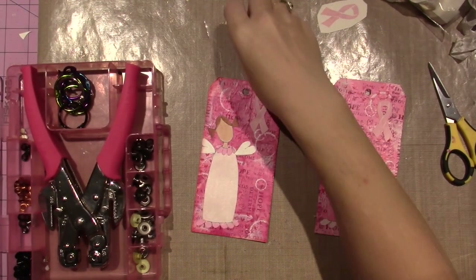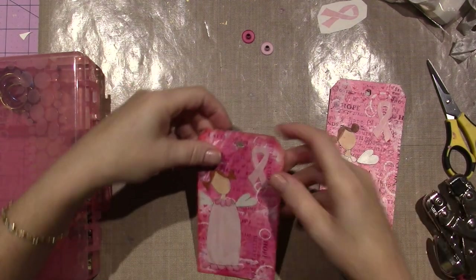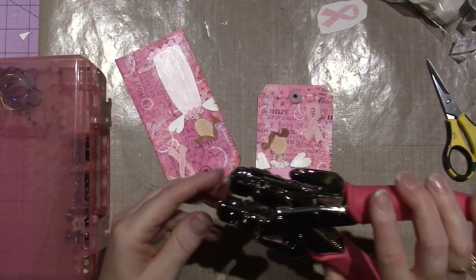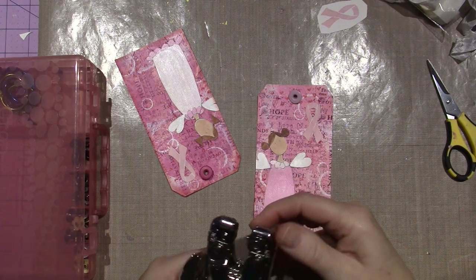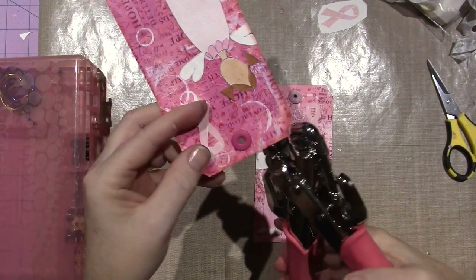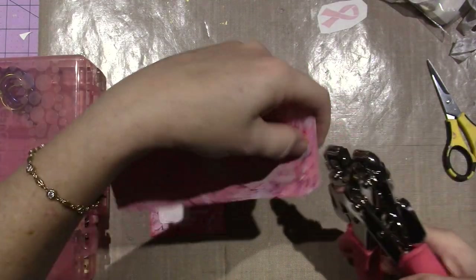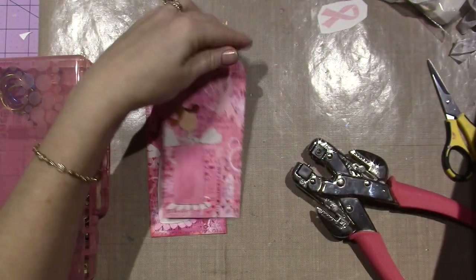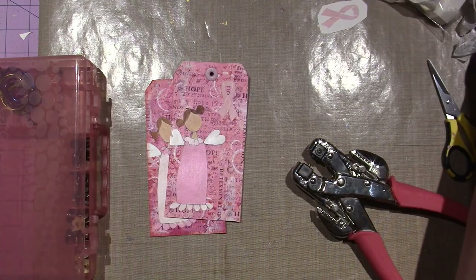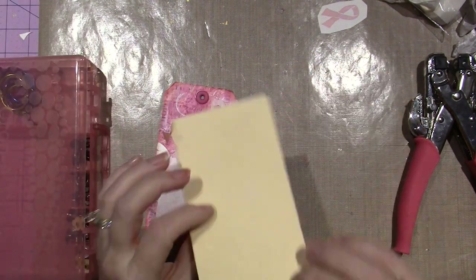I found these eyelets and I'm going to use my Crop-A-Dile — this is by We Are Memory Keepers and it sets eyelets for you. It was one of my first toys when I started paper crafting. I inked the edges with distress ink in Barn Door, but I think I'm going to end up doing all my shading with paint. I have small eyelets and bigger ones that I used on my mini albums. They're in my stash and I wanted to use them.